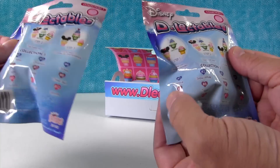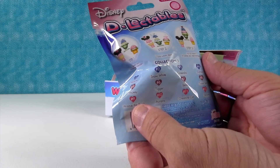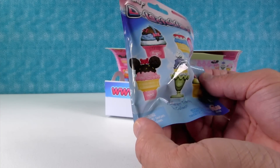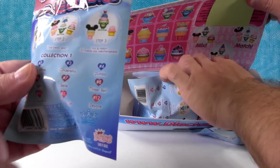It looks like we can get Minnie, Snow White, Cinderella, Dumbo, Mickey, Tigger, Tinkerbell, Winnie the Pooh, Aurora, Cheshire Cat, and Eeyore in here. And then you can mix and match them. Step one, select your favorite character. Step two, take the pieces apart. And step three, mix and match.